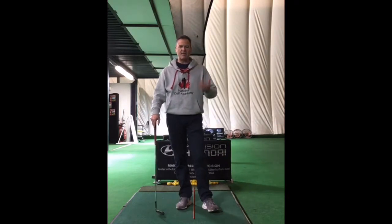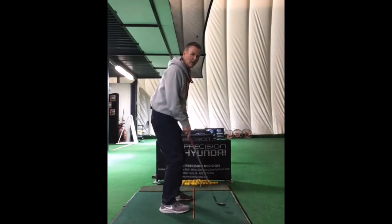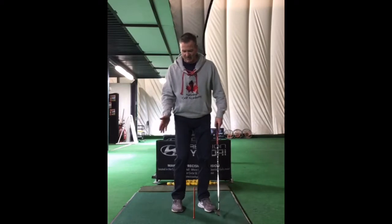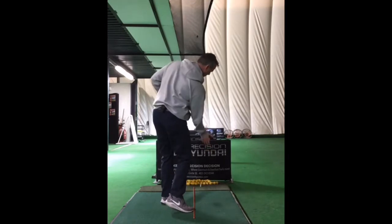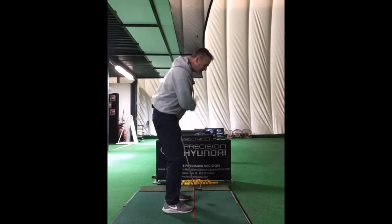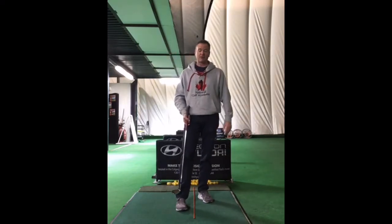I like to teach that everyone should be set up a little bit open. What open means is when I set up to the golf ball, my body is actually going to be slightly turned to the left — I call that being open. The reason is, when we swing through and we're open like this, it's like throwing a ball underhand. It's much easier to get a sense of control, versus when you're not open — you have no concept of how hard to hit the ball and you're not going to be able to get the club to swing through to the target.